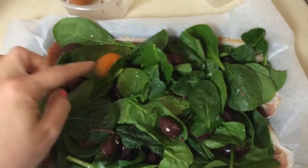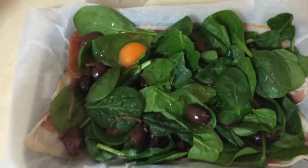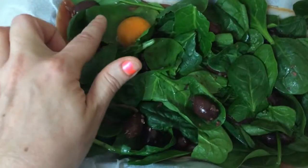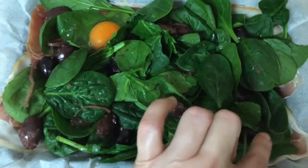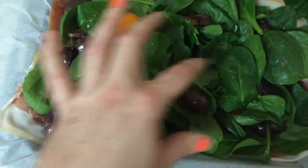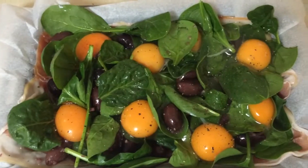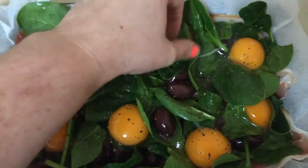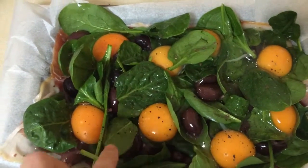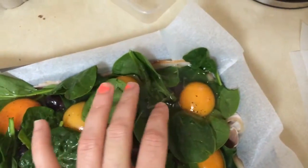Now as you can see here I've just cracked in my first egg. So once you've got your baby spinach and olives in there, just crack your eight eggs on the inside of your dish, evenly spaced so that you can create a nice slice and you've got a bit of egg in each. There's eight now cracked into that dish. Try to leave them evenly spaced — you don't want them all cracked in the one spot.